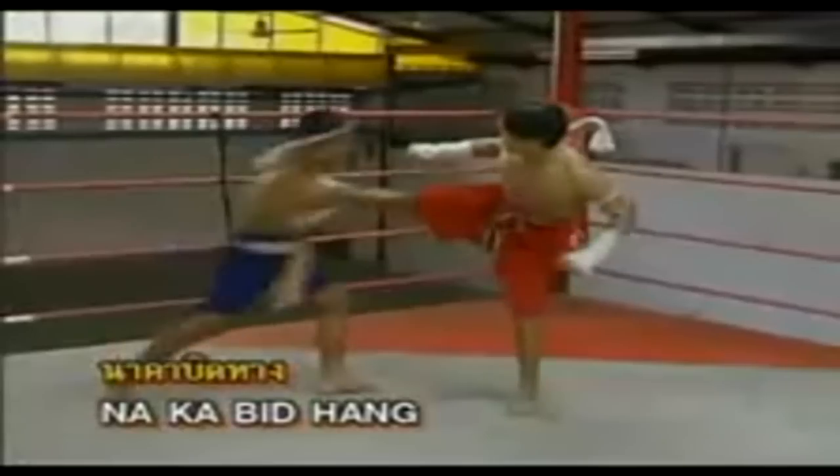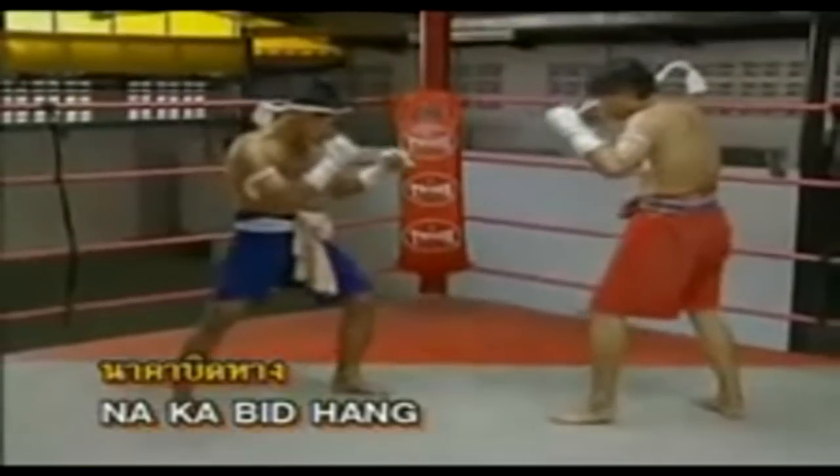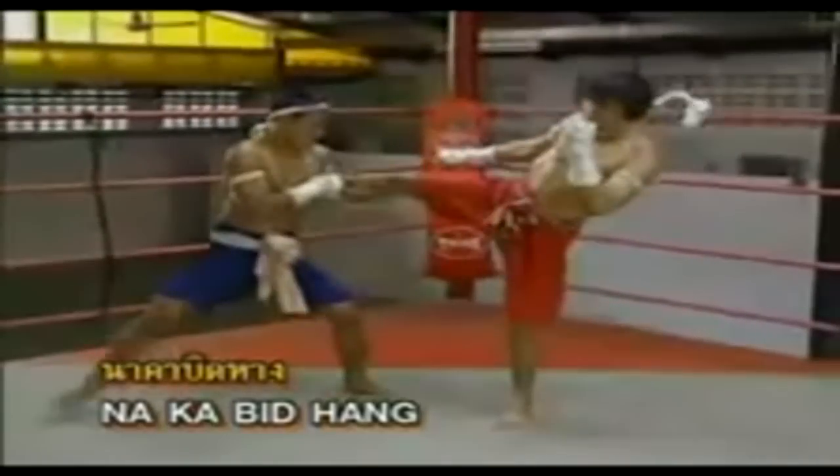Nakha bitan position — stride knees against the chin or the upper thighs of the opponent.